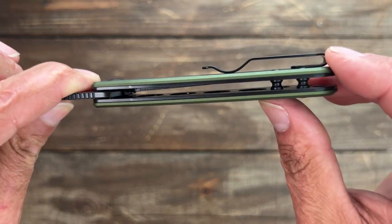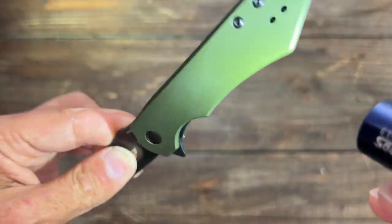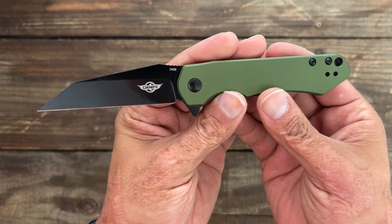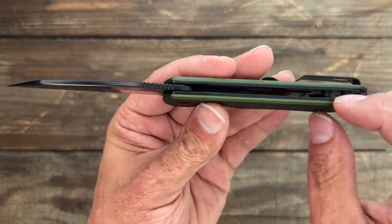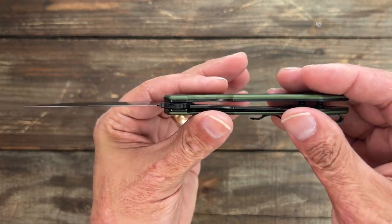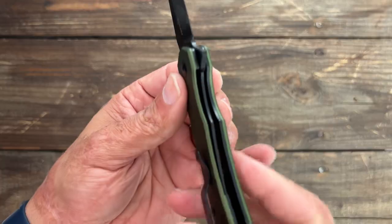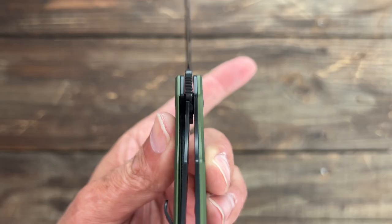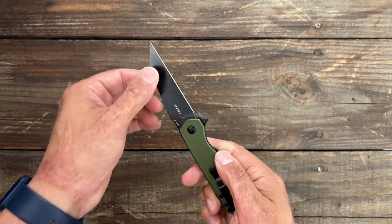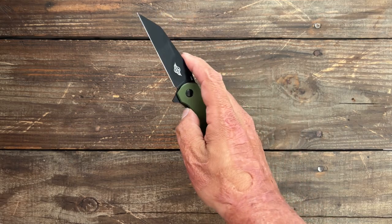There are two standoffs in the back, and you have a good bit of internal milling on the show-side scale and a little on the lock-side scale. The knife comes in at 3.33 ounces, which is good, though they could have made it even lighter by not putting the stainless liner on the show-side scale. As it sits, it carries nicely and wasn't cumbersome in the pocket. Lockup is sitting at around 50-60% with absolutely no play in either direction — a very tight lockup. The access to the lock bar is easy with a nice cutout and it's not hard to push over.